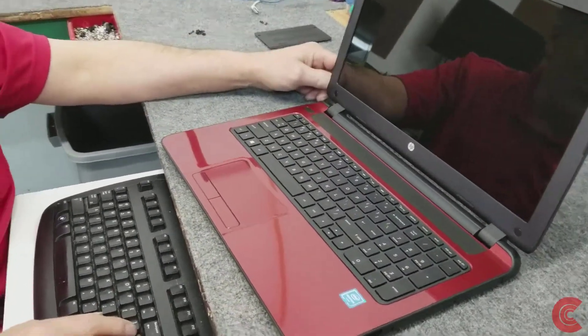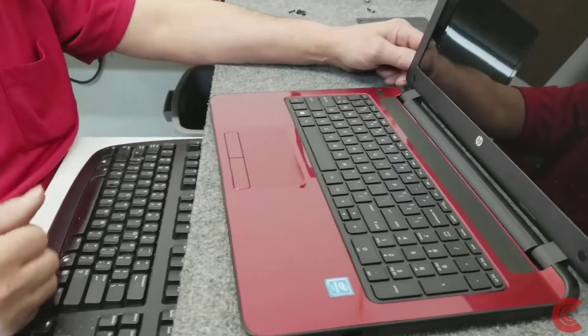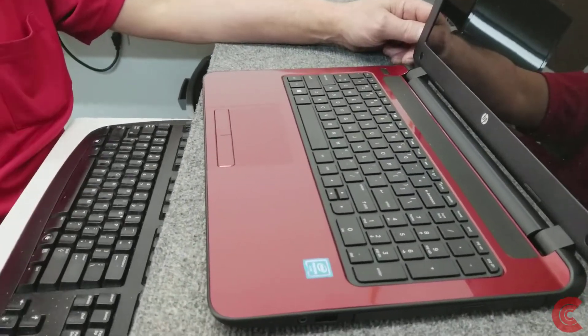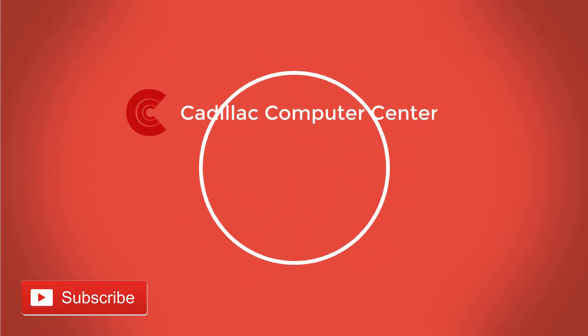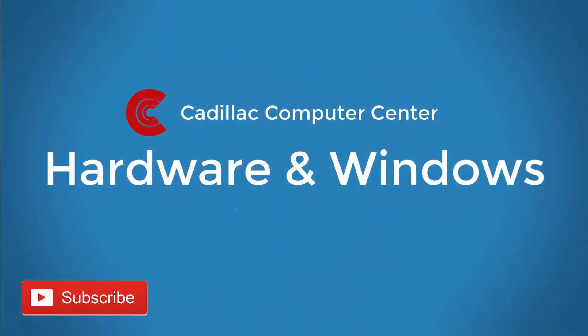Thanks for watching, I appreciate it. Don't forget to subscribe, give me a like, and share this video. Have a great day. Bye.